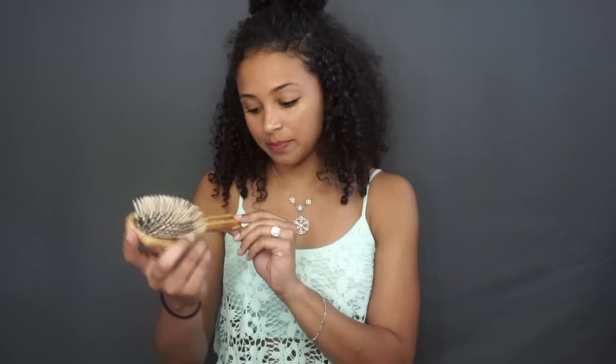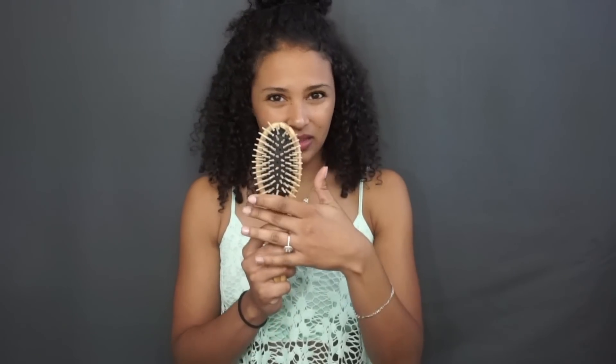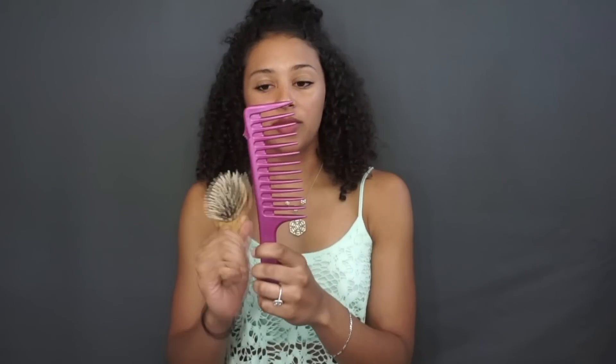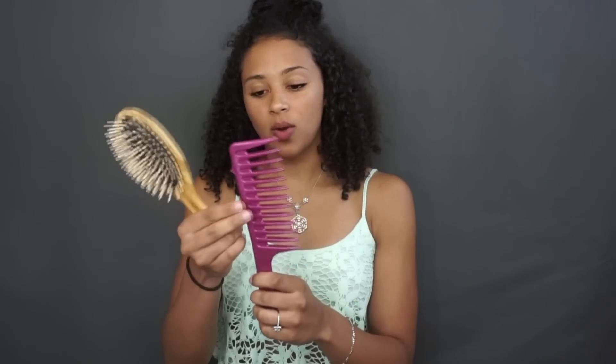I just wanted to show you first what I usually detangle my hair with. It is one of these wooden brushes — I'm not sure if it's pronounced 'base' or 'bass' — but you can get these at Walmart, Target, pretty much anywhere, your beauty supply store. The brush I typically use does not have that many bristles and they're pretty long. Before I go in with my paddle brush, I usually go in with a wide tooth comb so I do not put a lot of strain on my curls.